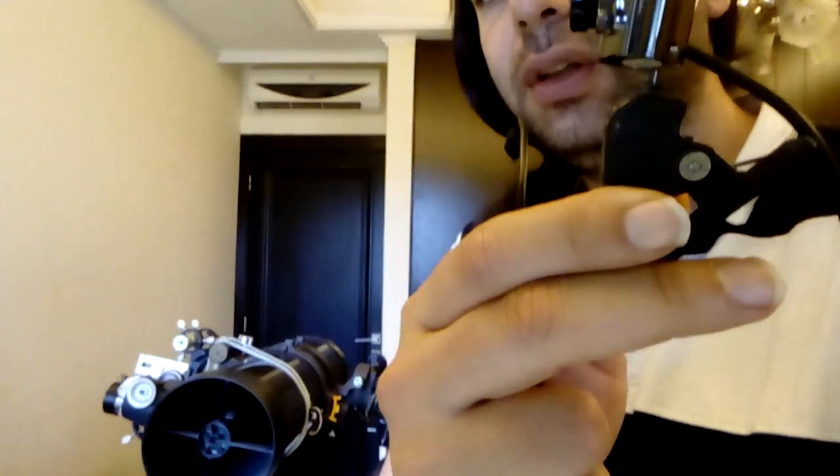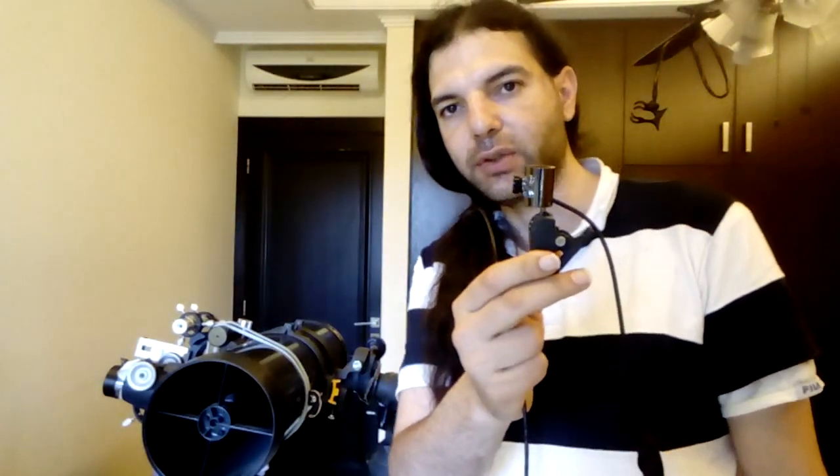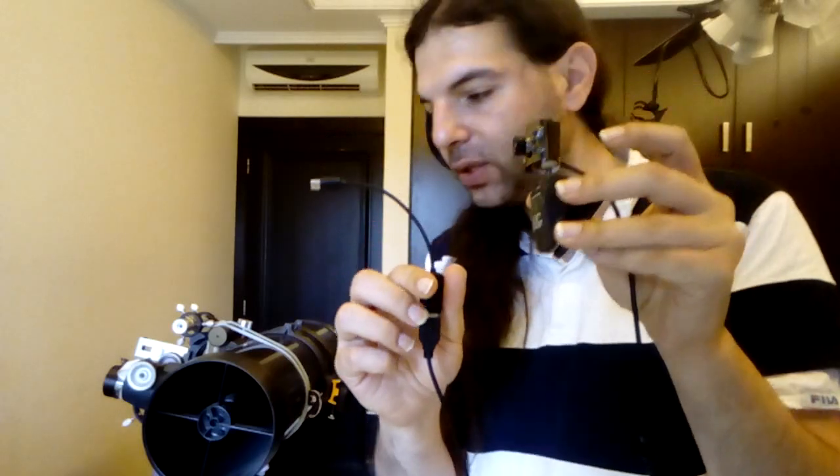Hello, this is Rani Ahmed. In this video I want to explain how to use this camera — see this lens here, it's important, just remember it — on a Newtonian telescope or any kind of telescope. First of all, I want to show you that this camera works.